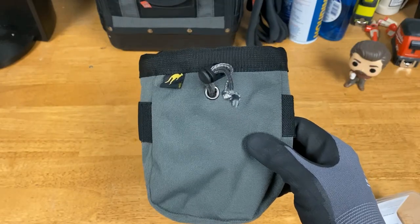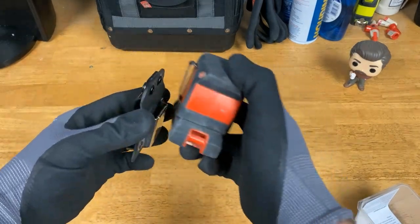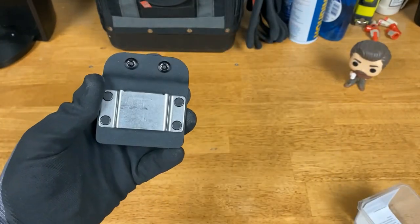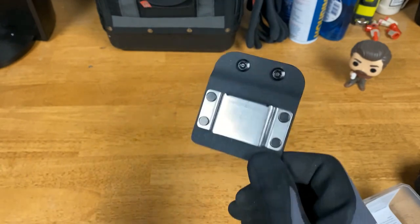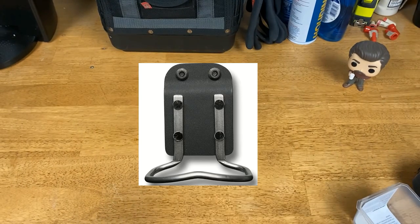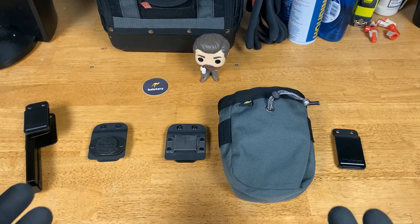Holstery.com also sells a Tape Master, which is similar to the Drive Master but for tape measures — the stainless steel clip is a bit shorter and tapered to help the tape measure slide in and out more easily. You could actually use the Drive Master for a tape measure too if you already have one. They also sell a Hammer Loop, but I don't use it often — I typically use the magnet to hold hammers since I don't want the motion of pulling it in and out constantly.